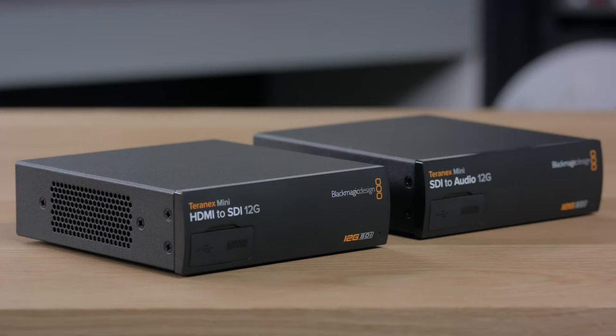Now if you need the ultimate in converters, then our Teranex mini models are easily the world's most advanced broadcast converters. The technology packed into Teranex minis is amazing, and they also include an innovative design so they can be desktop mounted or rack mounted.